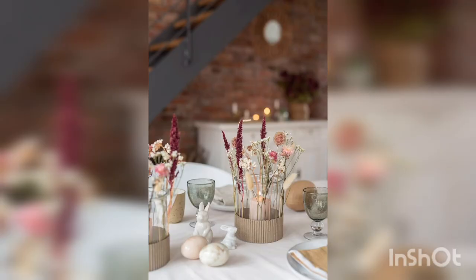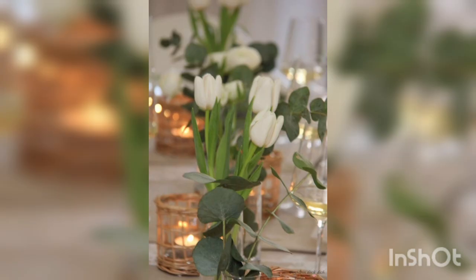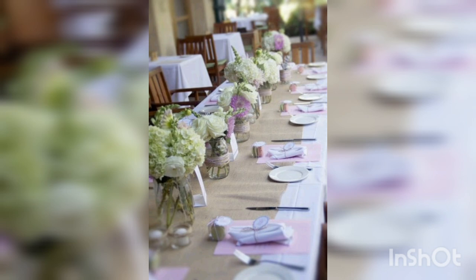Fresh flowers can add color and beauty to the table. White roses or lilies are traditional choices for a communion celebration.